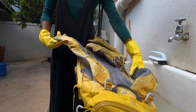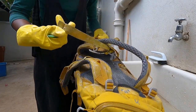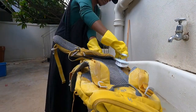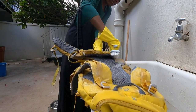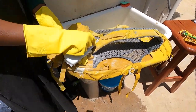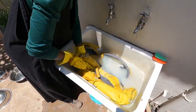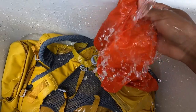I've soaked everything up. Also don't forget to do the straps — straps get so dirty and you're always touching them, so remember your straps. Oh, it's looking nice — look how bright it has gotten!